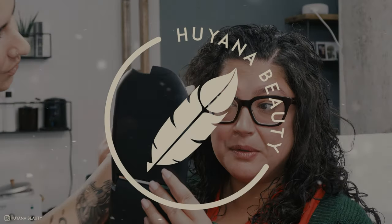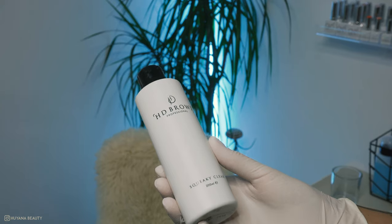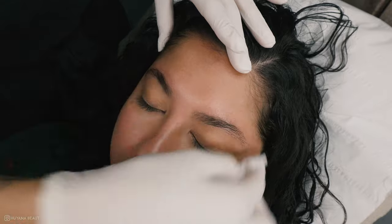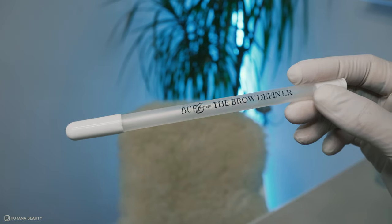Today I'm going to show you how to do an eyebrow thread — it's a lot easier than you think. First of all, we're going to start off by cleansing the brows. This is to take any makeup or oil off the skin so you can see what you're working with.